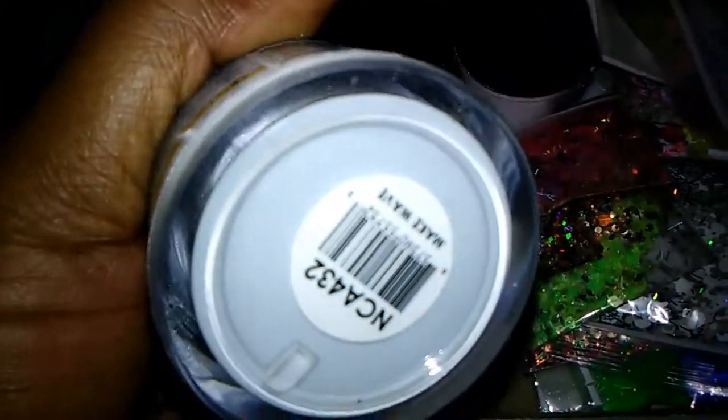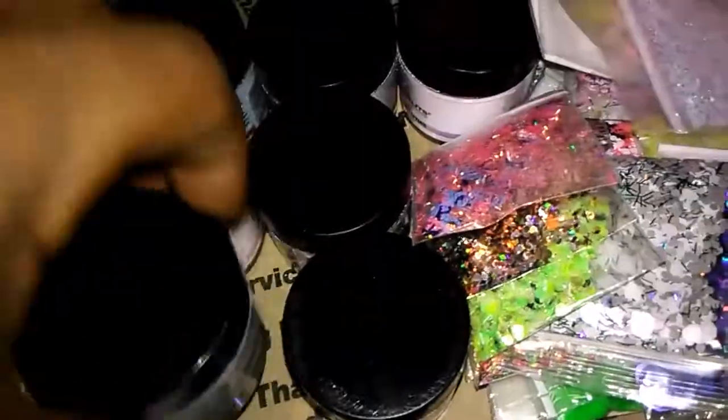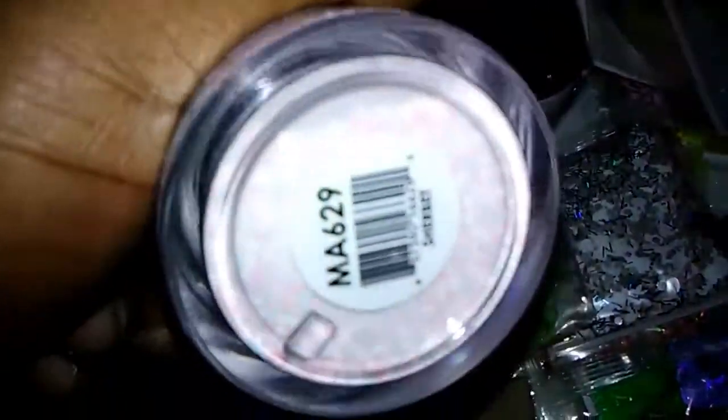And these are the acrylics. You have Make a Wave — I'm just going to try to show you the colors real quick of these.